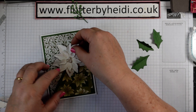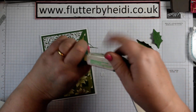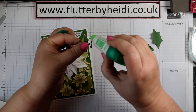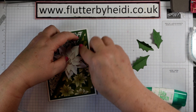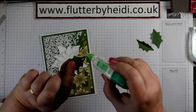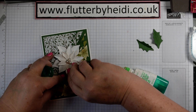You can pop your flower - it's pretty much central. I usually use a little bit of wet glue when adding my foliage because it gives a bit of wiggle room. Just putting a little bit on the tip, adding that into the top corner, then pop those holly leaves up under the flower.